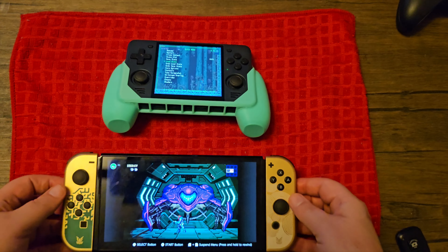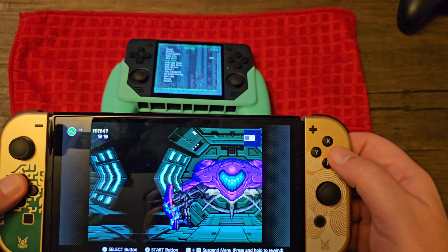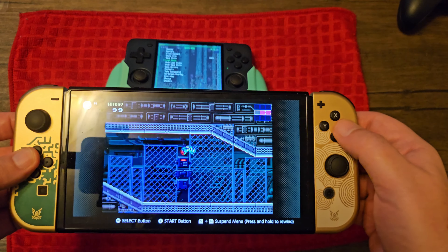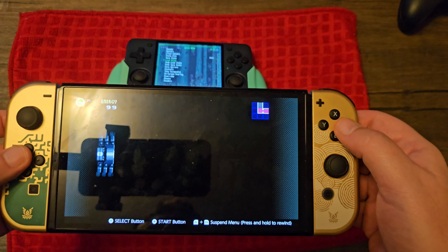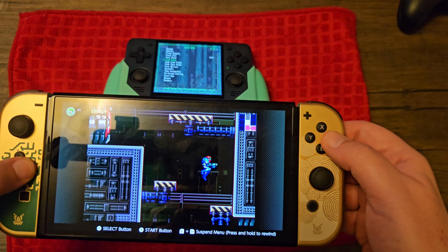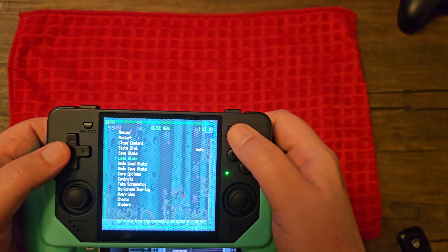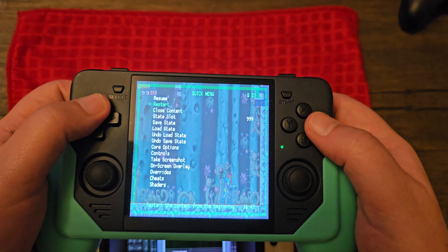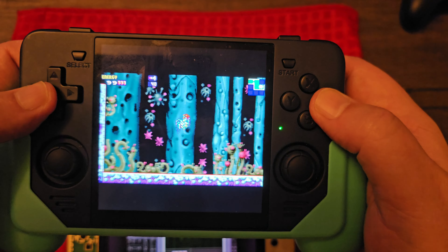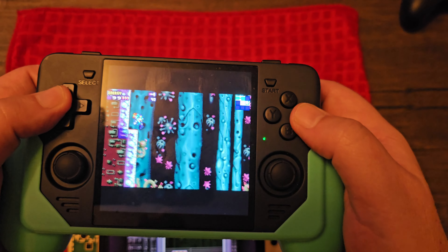Here's another example — let's look at Game Boy Advance. We have Metroid Fusion running on the Switch through the Nintendo Online program. It looks pretty good on this OLED screen, nice and wide with a full big picture, which is bigger than the Pow Kitty. But once again, it just looks so beautiful on the Pow Kitty screen. I know the lighting here isn't the best, but it looks great and fluid.